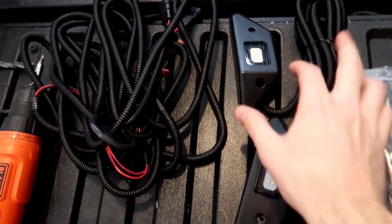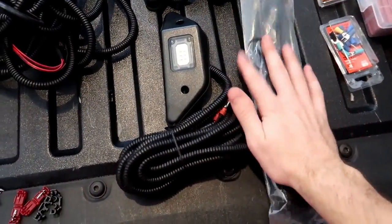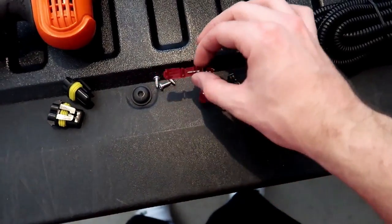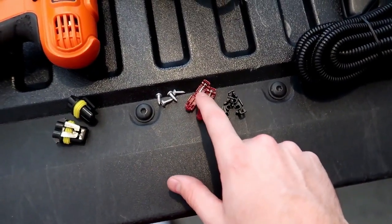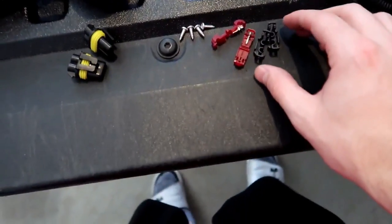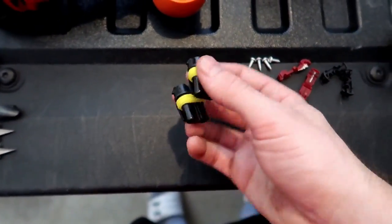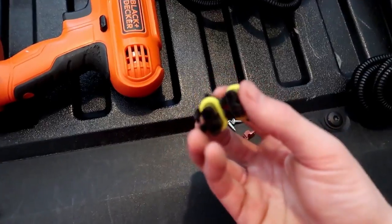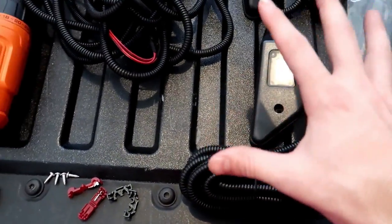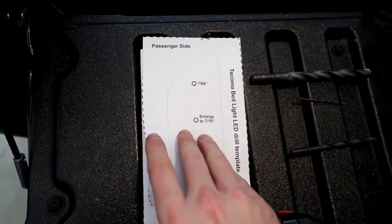Also in the kit, obviously you get the two lights — you get your driver's side and your passenger side. You get a bunch of zip ties, you get two vampire clips which is how we're gonna power it. I'm probably only gonna be using one, or I might just solder it. You get your four screws to secure it, you get the two back ends which are the waterproof coupler connectors — you attach these to the wires after you feed the wires through the holes that we're gonna drill. Included in the instructions are these templates which are your guides for drilling your holes.